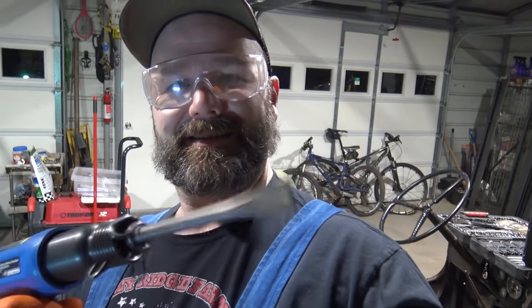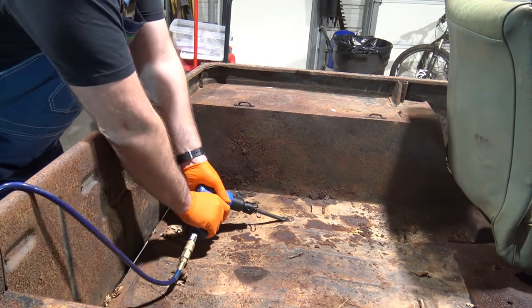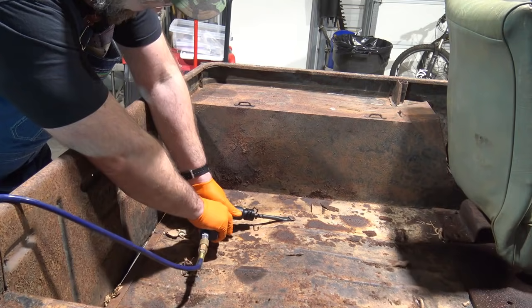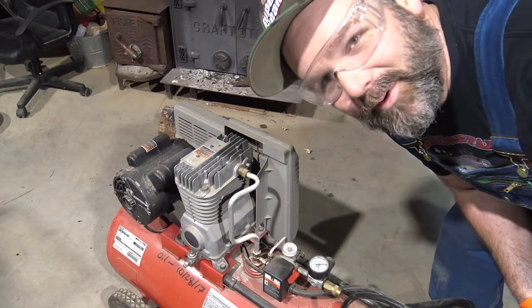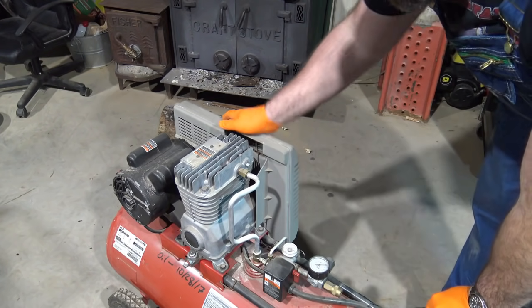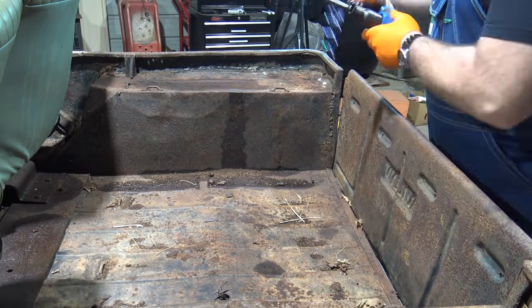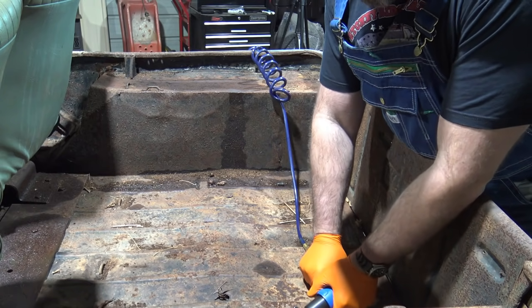You ever get a new tool and you just want to see what it'll do? I am way curious about this air chisel — it just seems mean and nasty. I'm inclined to try to cut a bolt with it real quick. That thing's a beast. I don't think my compressor is big enough. I broke out the bigger compressor — hopefully this doesn't trip the breaker, it's bad about doing that. Let's see what this thing will do with a little more power behind it. That tripped the breaker.